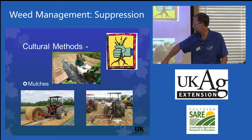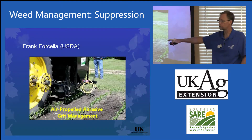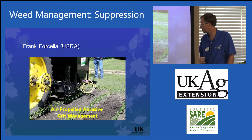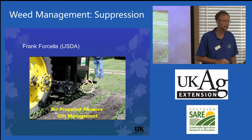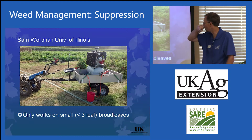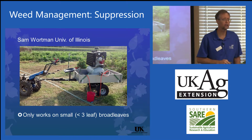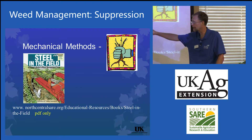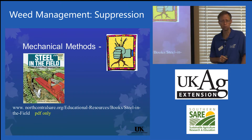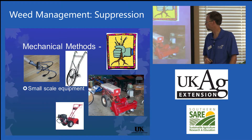Mulches — this was a system John Wilhoy developed to unroll round bales with an offset unroller. Mechanical methods — something new is air-propelled abrasive grit management. Frank Forsella with the USDA is doing this; think of sandblasters. A smaller scale version was developed by Sam Wartman at the University of Illinois. The problem is it does take a lot of grit, but it is an organic management technique. There's an excellent publication, only available as a PDF now, with a website listing all the different types of cultural steel-type tools available.